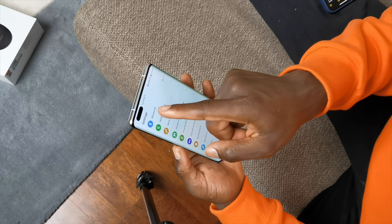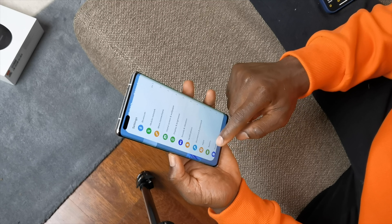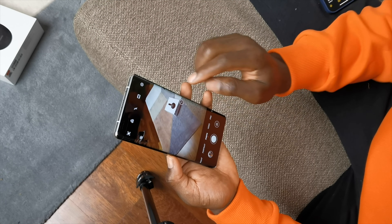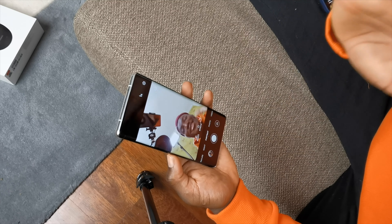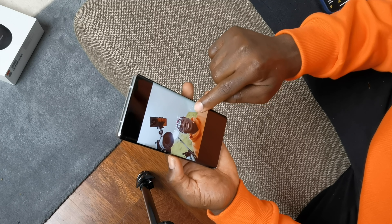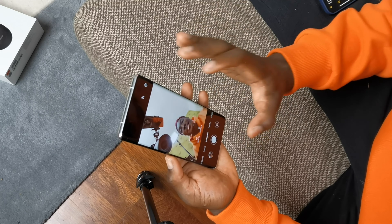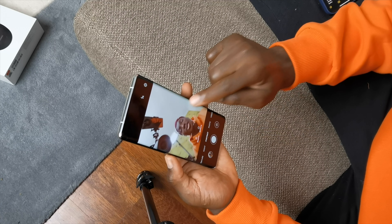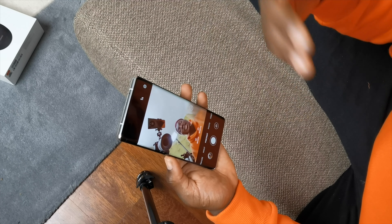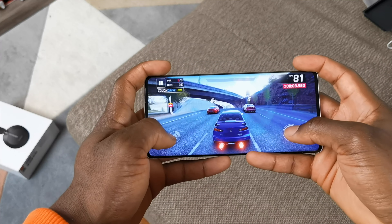That super wide angle lens is very useful for capturing more people. It has an automatic feature where it can detect how many people are in the shot. You can do this slider to go ultra wide or one times, but it can also automatically pick up - if you have one person it goes standard mode, two people it goes wider, and three people it can automatically go super wide to capture everyone in your shot.